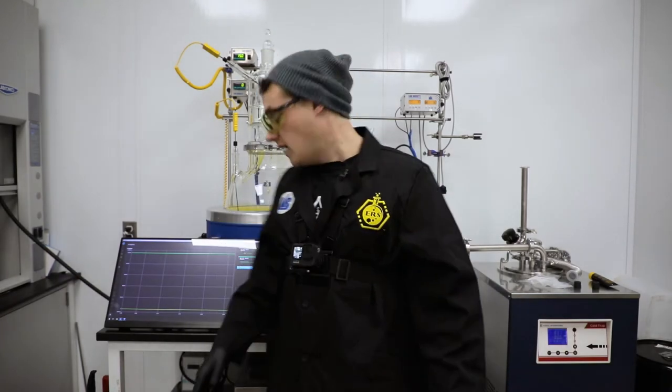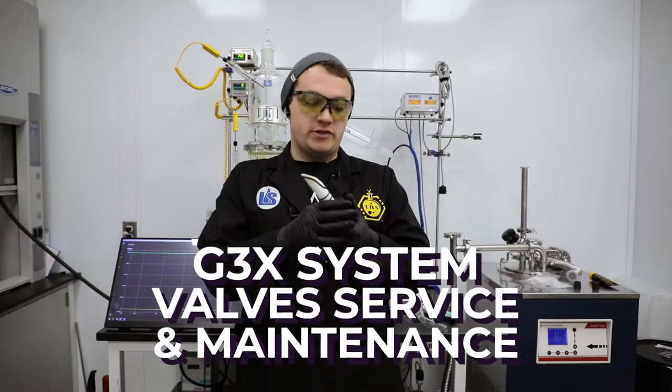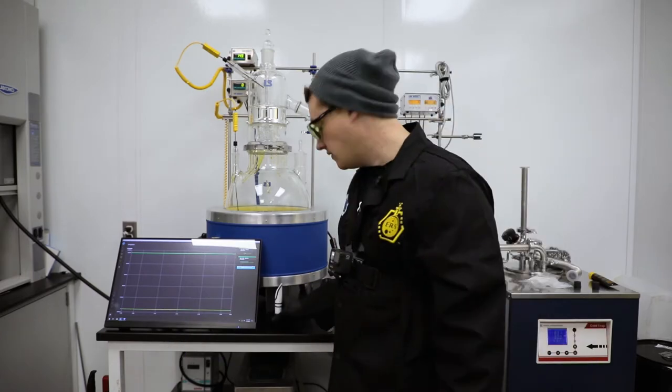Happy Wednesday! This is Mike here and I'm in the LabCity R&D Lab, and we're going to go over how to properly service and maintain these Flickit valves that we've been selling with our G3X systems.